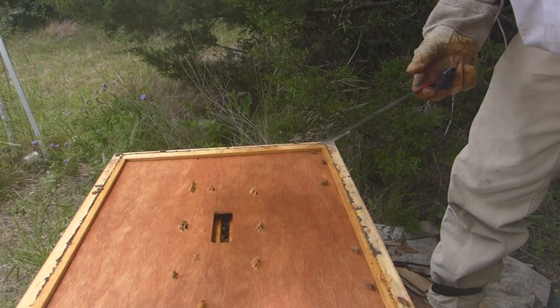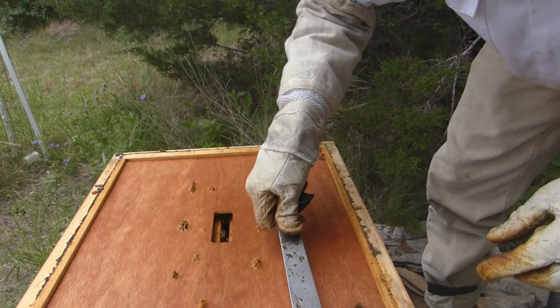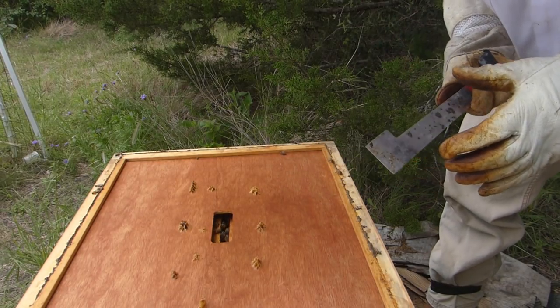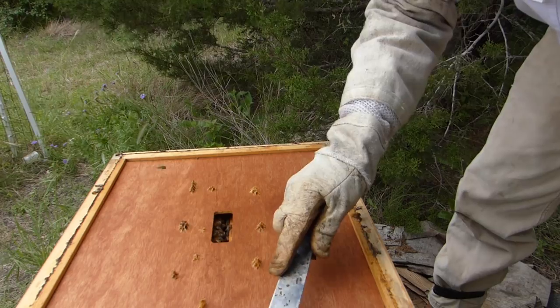When I pop this lid you can usually see a few beetles like this one running and I try to squash them, but that's just one of many. There's a lot of them that end up in the hive and they want to get into that cell structure and start laying eggs.